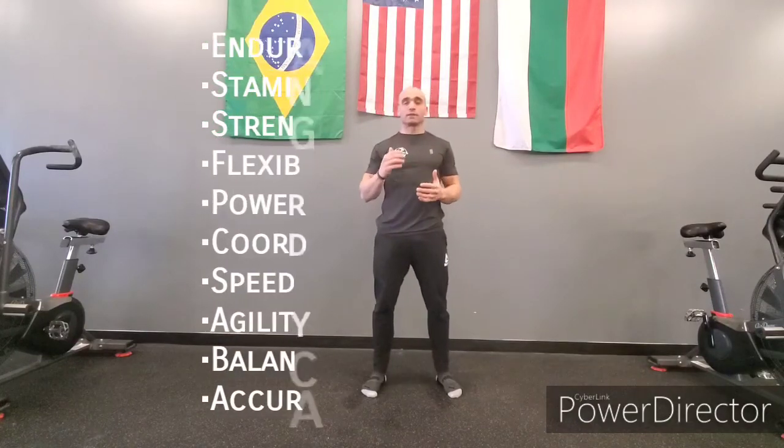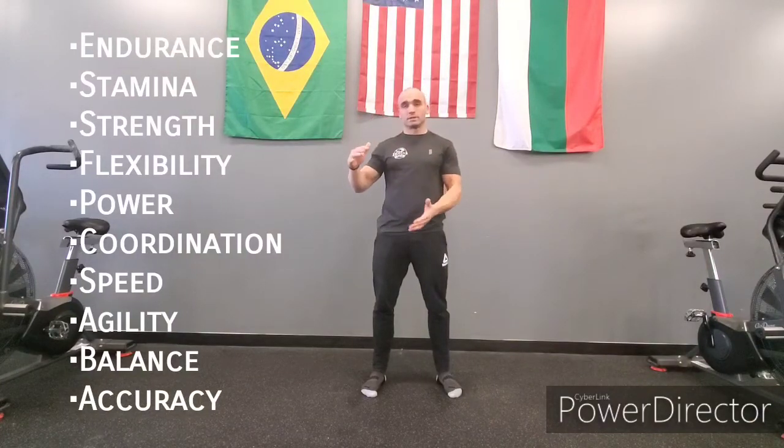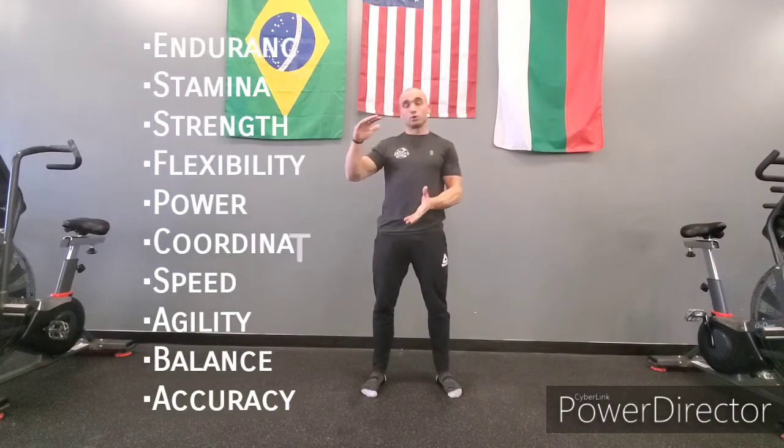A well-designed strength and conditioning program should be able to equally improve the ten general physical skills, which are endurance, stamina, strength, flexibility, power, coordination, speed, agility, balance, and accuracy. As they continuously improve their fitness, all of those ten components have to grow as well.